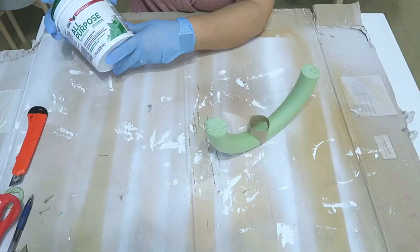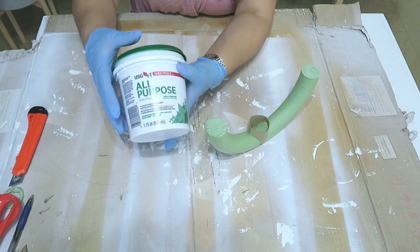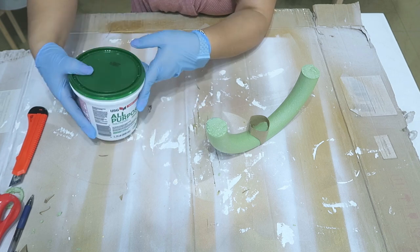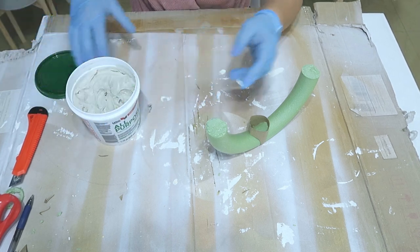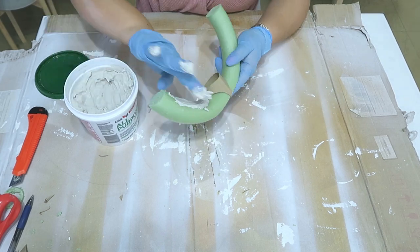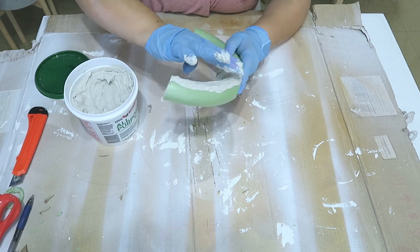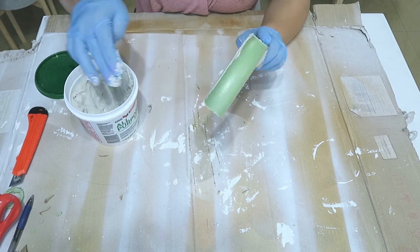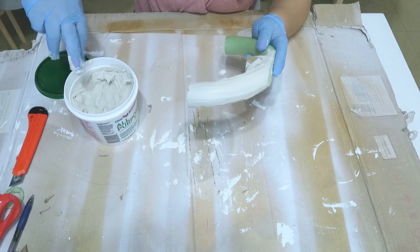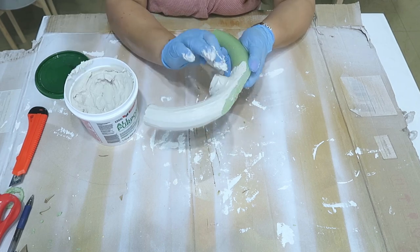Así más o menos van a quedar. Después vamos a usar este tipo de masilla, un yeso. Lo compré en Home Depot por 4 o 5 dólares. En realidad es un relleno para imperfecciones en las paredes — cualquier huequito que tengas lo puedes rellenar con esto. Es súper fácil de trabajar; la masilla es muy suavecita. Eso sí, te recomiendo que uses guantes. Ya puedes ponérsela a cualquier superficie que quieras. Esta masilla seca muy rápido — ya como en una hora puedes volver a ponerle más o pintarla. Le puedes dar cualquier textura.